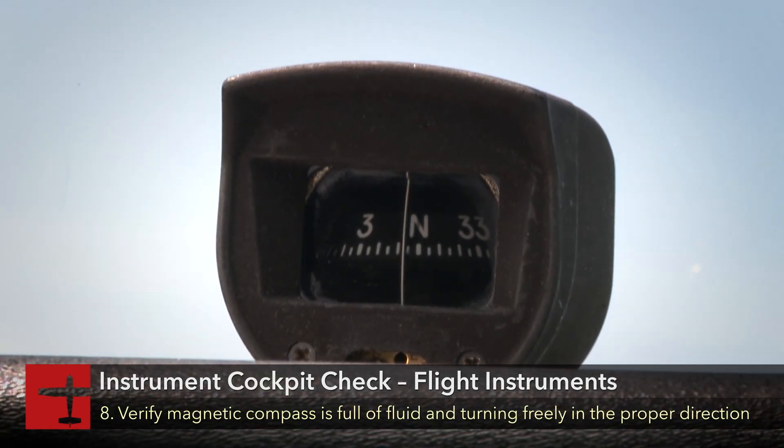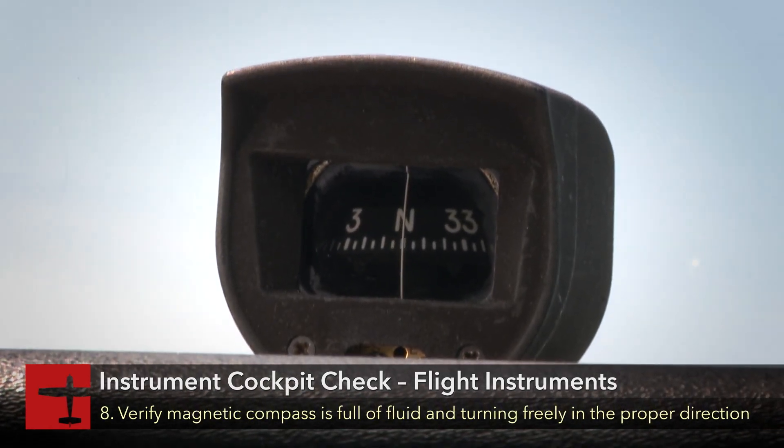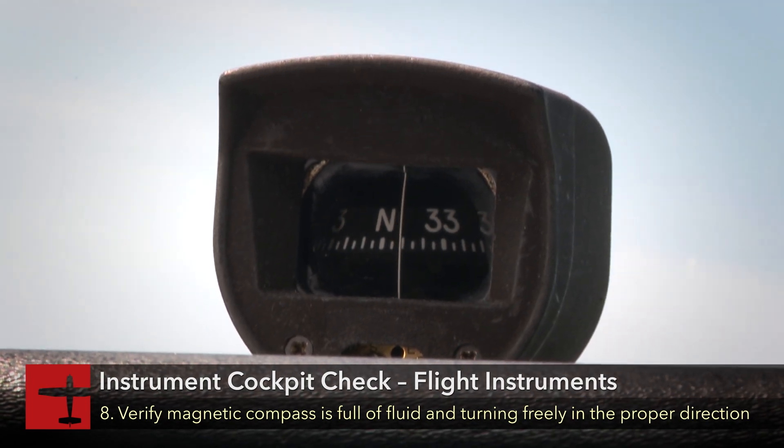Verify the magnetic compass is full of fluid, moving freely, turning, and indicating in the proper known direction.